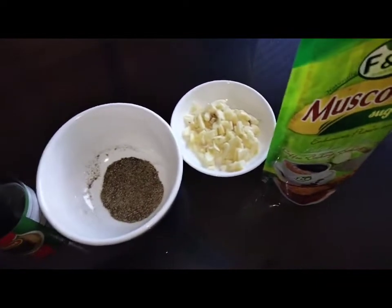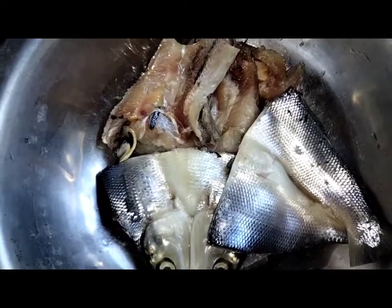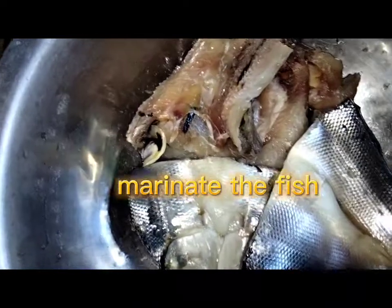Sweet ang daing po kasi yung gagawin ko. Sisimulan ko na po ang pagsasangkap at pagmimix. Nagsuot lang po ako ng plastic gloves para po mas okay.